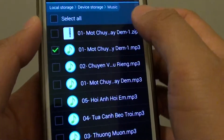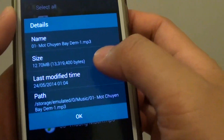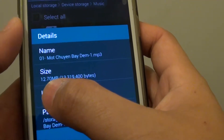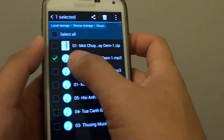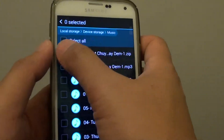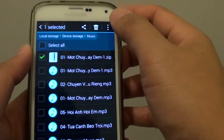Now I'll check the original file. Tap on the menu key and choose Details — the original file is 12.7MB. So it depends on the type of files; sometimes you may be able to zip a lot, sometimes you can only save a little bit of space.